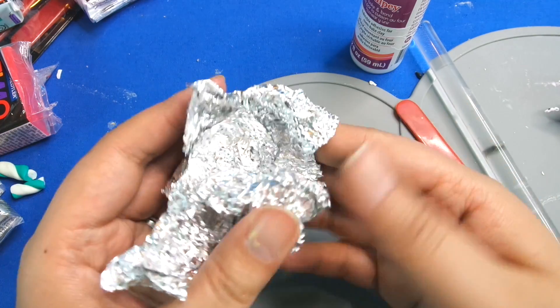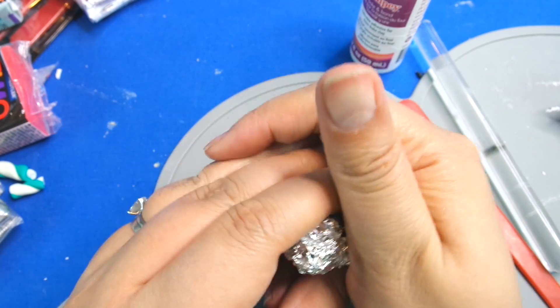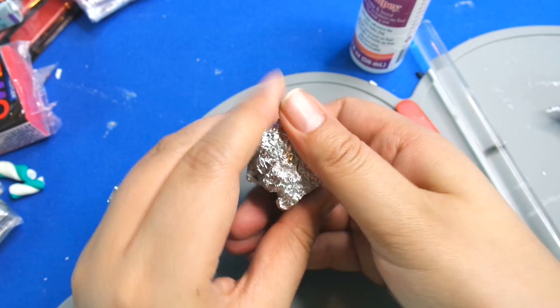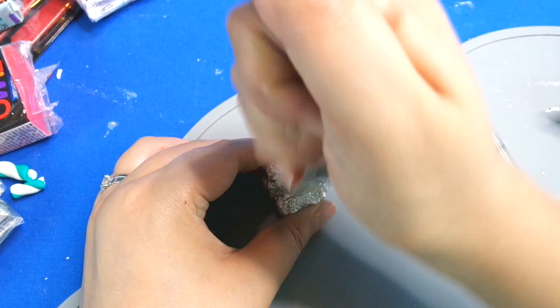Hi guys, today we're making another Numberblocks inspired video, and today it's going to be number 12. Now there isn't a real number block 12 yet — the show hasn't got past number 10 — so we're going to have to design this one by ourselves.